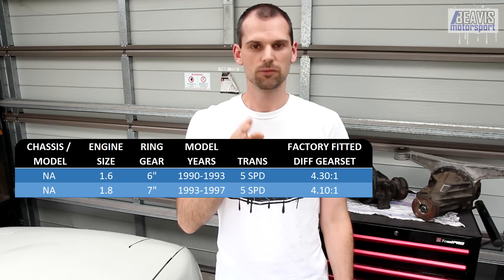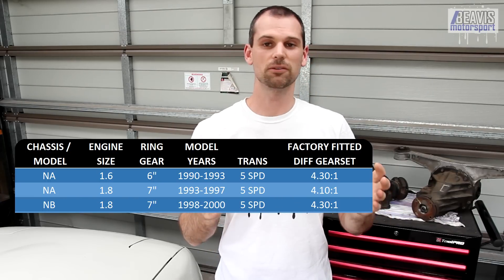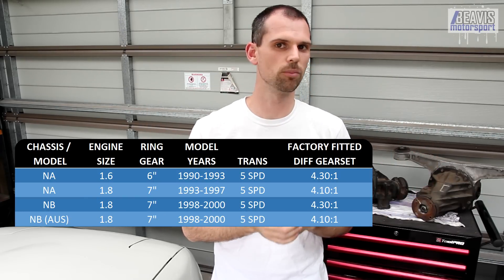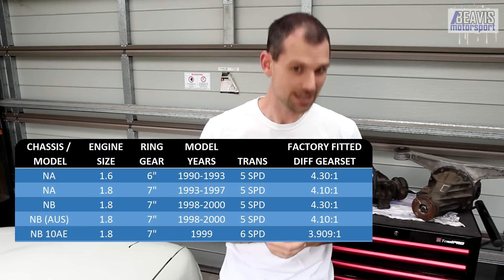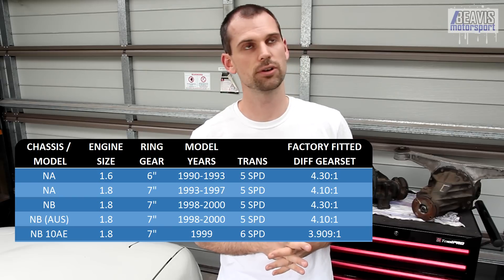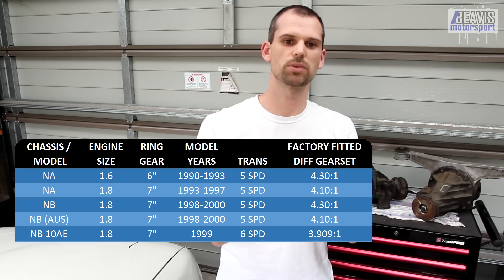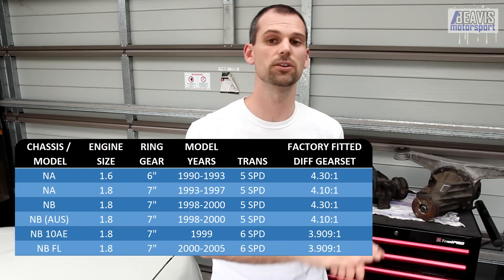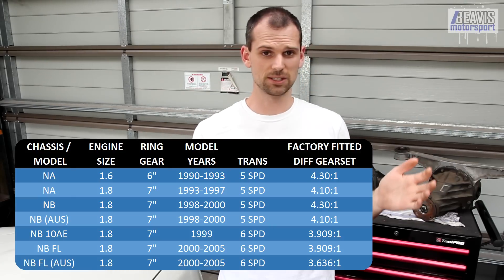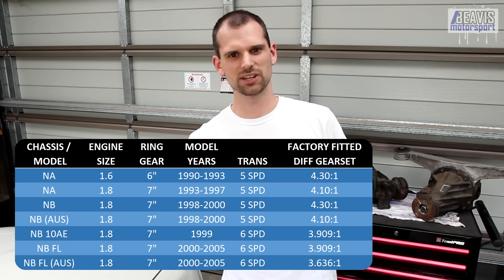With the 1.8 NA cars, a 4.1 to 1 ratio was used for all manual and auto gearboxes. However, when the NB first came along with the 5-speed gearbox, Mazda moved to a 4.3 to 1 ratio gear set in most markets — except here in Australia, where they stuck with the 4.1 to 1 on the 5-speed. When the NB 10th Anniversary Edition came along with the 6-speed gearbox, it got the 3.909 to 1 ratio rear end. The 5-speed NBs continued with the same ratios as previously mentioned. Then the NB facelift came with the factory-fitted 6-speed on all cars, continuing with the 3.909 to 1 — except in Australia, where they got a 3.636 to 1 ratio rear end, which made the gearing a little mundane and long on the highway.